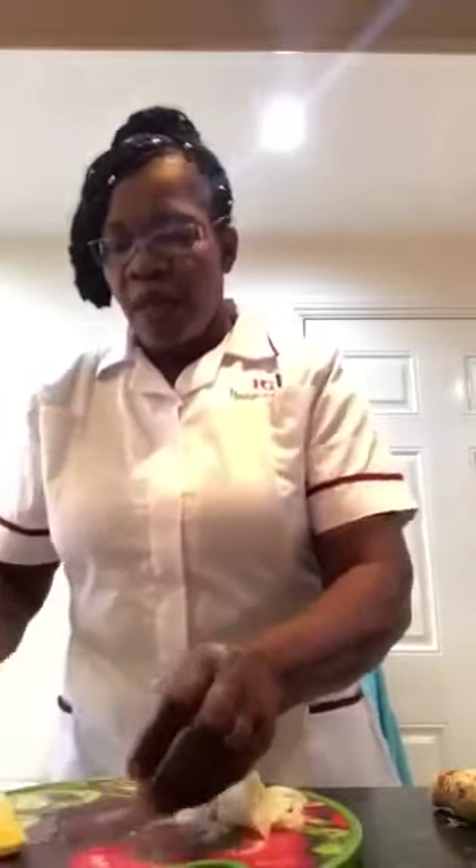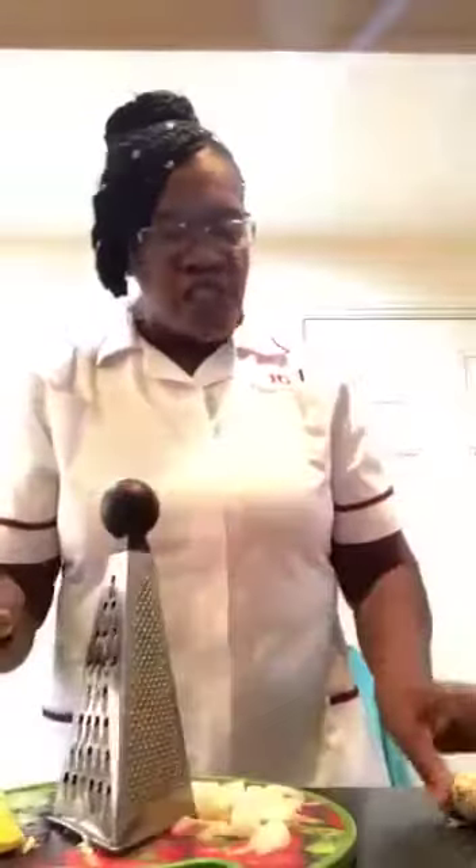They were already washed. I use this side of the grater to grate the garlic, like this. And I also use this side of the grater to grate the ginger.